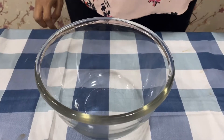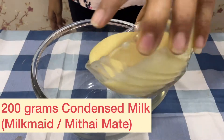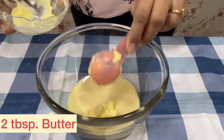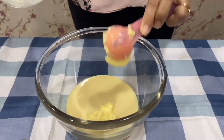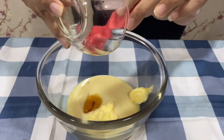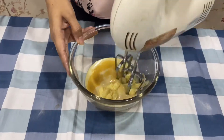In a bowl, we are going to take 200g of condensed milk, 2 tbsp of butter and 1 tsp of vanilla essence. We will churn all of them together.